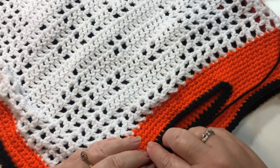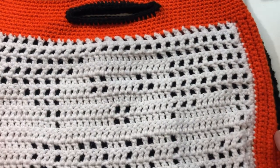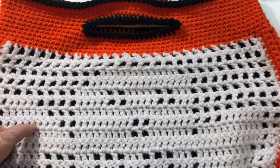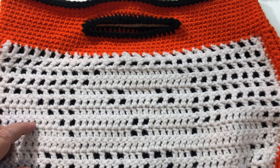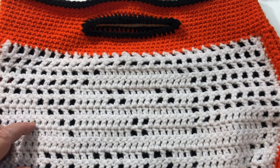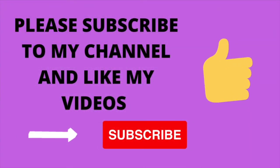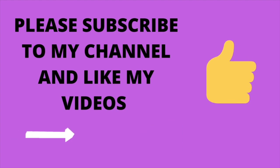We need to weave in our ends. The Halloween bag is finished! I really hope you enjoyed following along in this tutorial with me today and found it easy to follow. Please like my video and subscribe to my channel — you can follow along with some other great projects. Have a great day and happy crocheting! We'll see you next time.